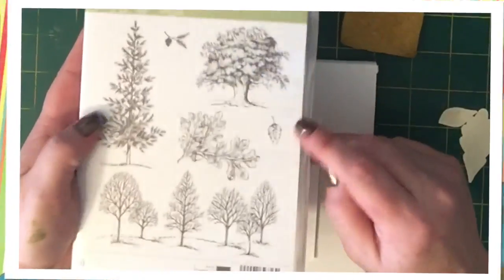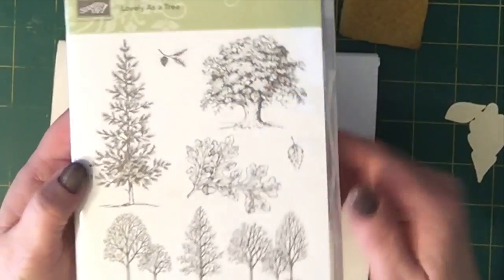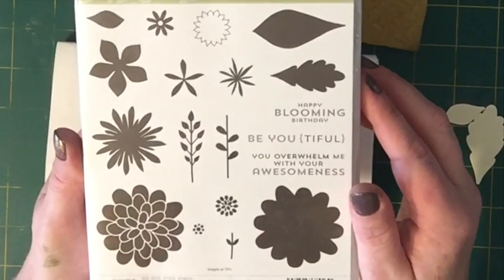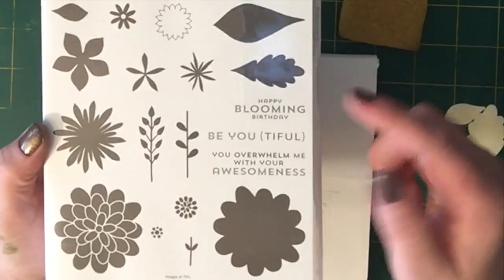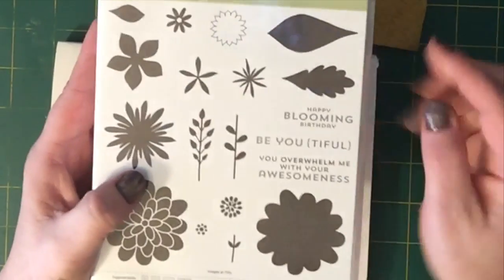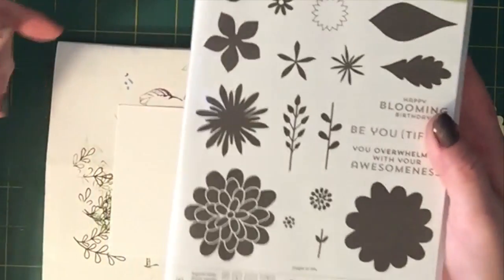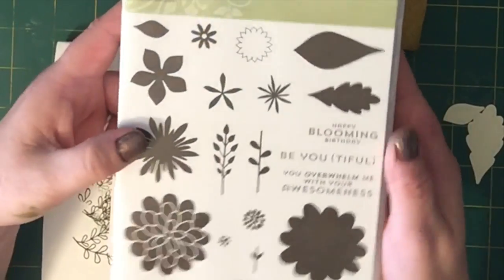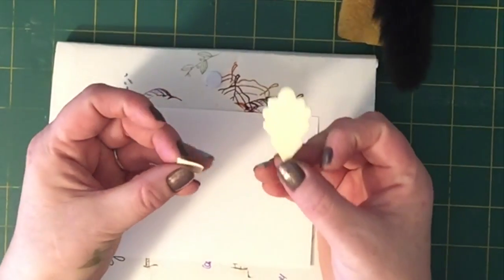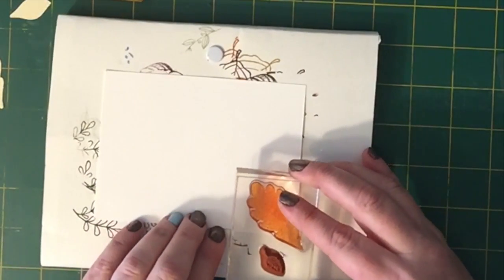We're going to be using two stamp sets from Stampin' Up! today. I'm going to use Lovely as a Tree, but only this little leaf from it. I'm also going to use the stamp set called Flower Patch — specifically the greenery piece and two leaf stamps. Flower Patch actually comes in a bundle with the die framelits. I took a piece of scratch paper and cut out the two leaves with my Big Shot to use as masks.